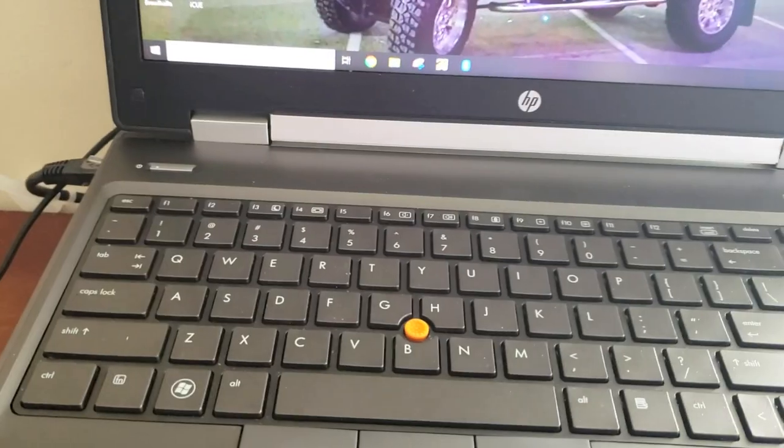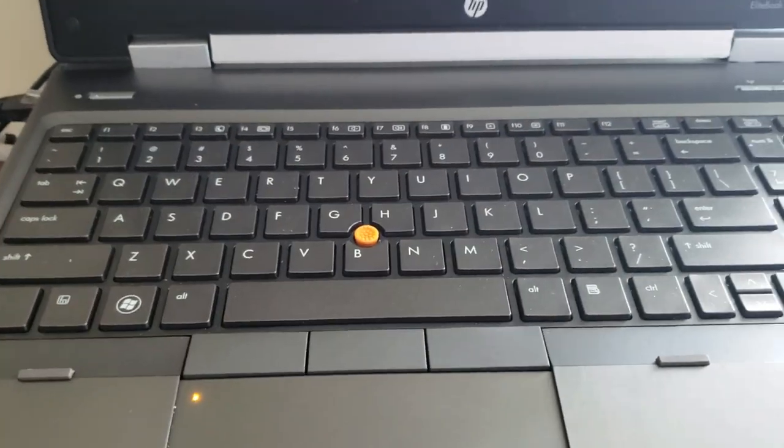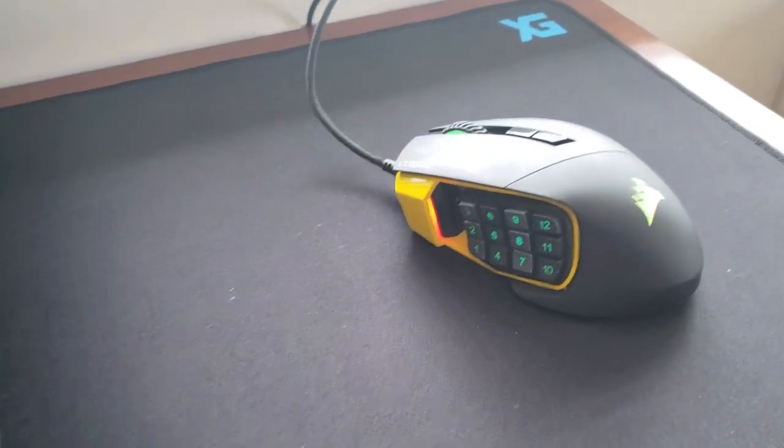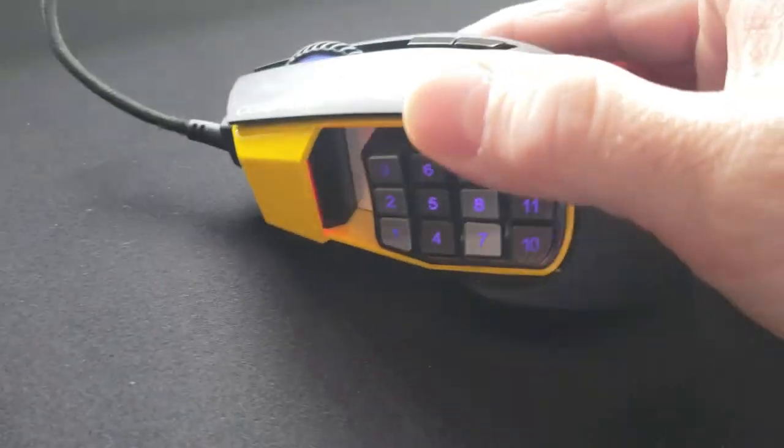and I just couldn't get my fingers fast enough on the keys. I thought, what the heck, I'm going to try, quote unquote, cheating a little bit. So I picked up this guy, and I gotta say, holy cow,